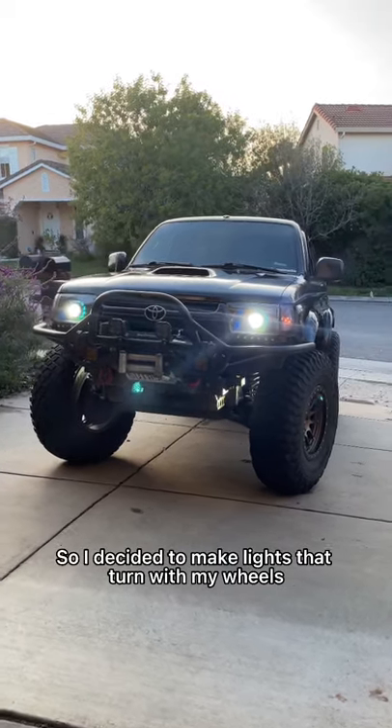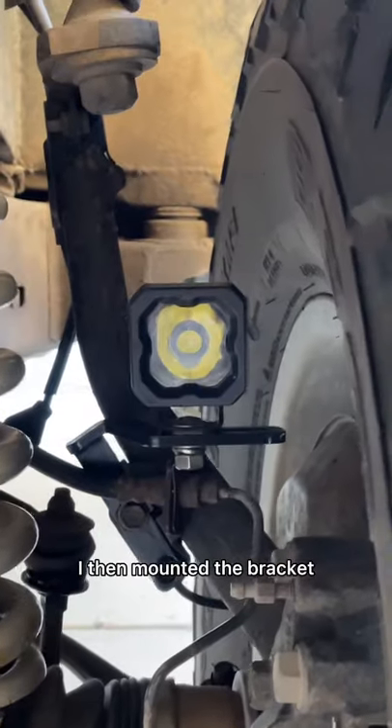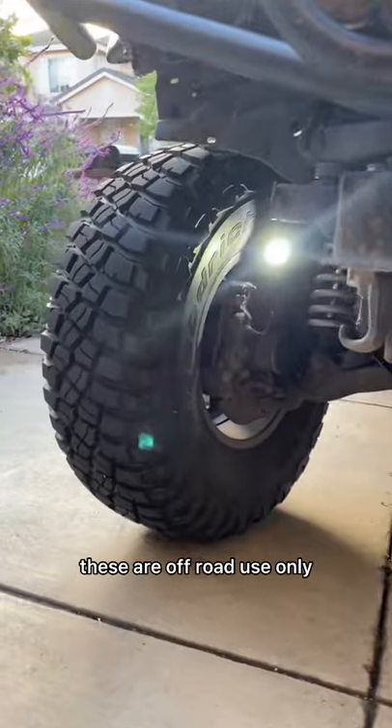I decided to make lights that turn into my wheels, and this is how I did it. First, I went into Fusion 360 and designed this bracket. I then mounted the bracket and installed this awesome little light. These are off-road use only, so please don't use these around other people.